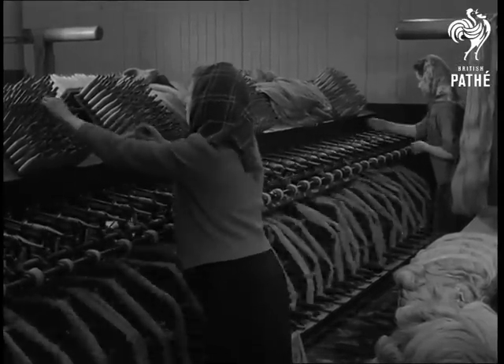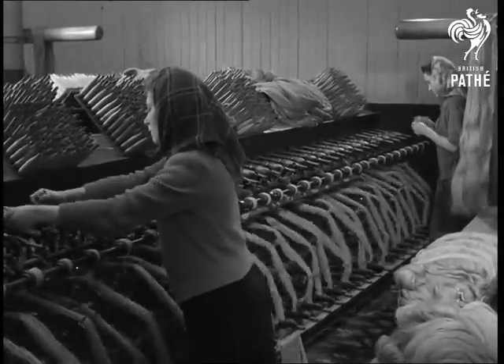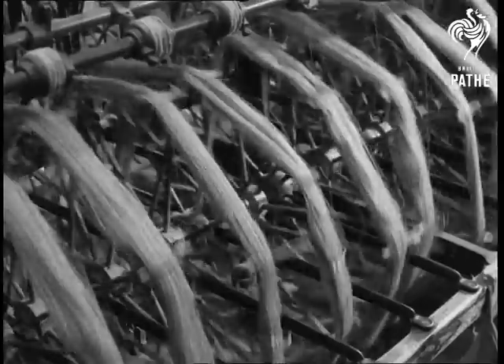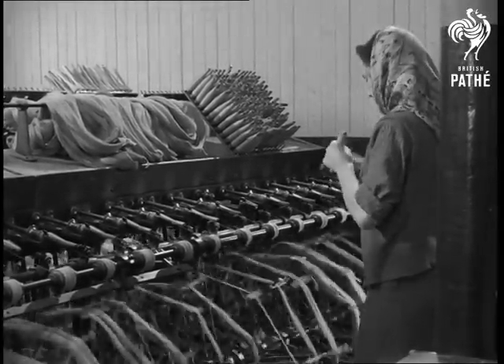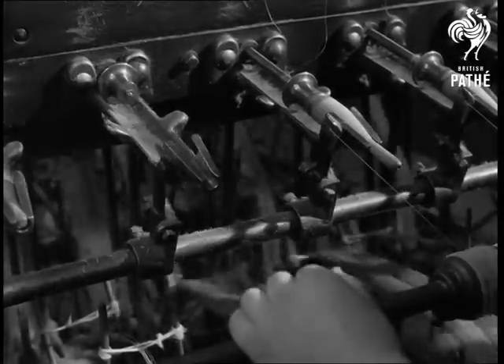Yarn for the weft is wound onto the small bobbins called perns, which are kept in baskets holding a gross. Unwound from large hanks moving slowly onto the small perns spinning round quickly. When a pern is full, it is replaced by an empty one.